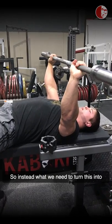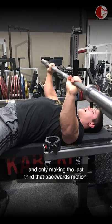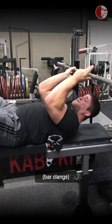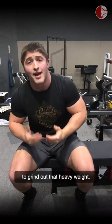So instead, what we need to turn this into is going straight up at the start and only making the last third that backwards motion. This puts us in the most stacked position possible to grind out that heavy weight.